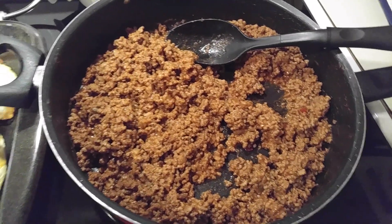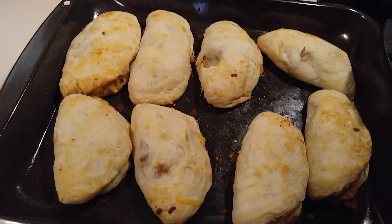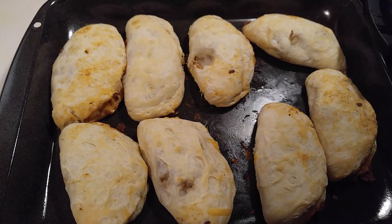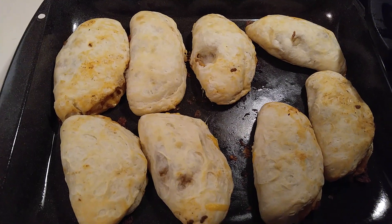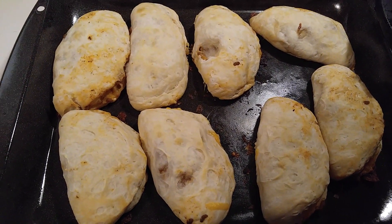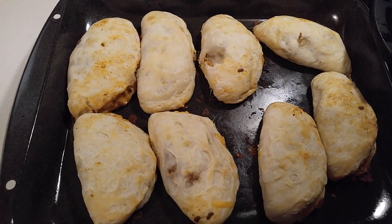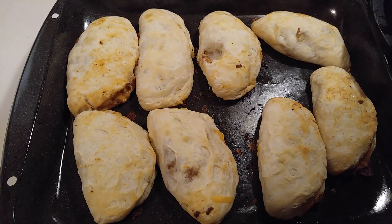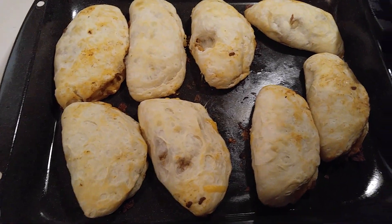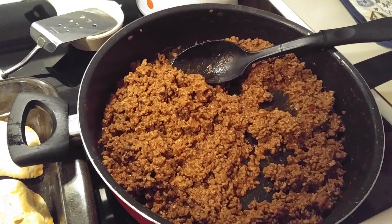I added in a small onion. I also made macaroni and cheese. These are biscuits from Walmart — either their value brand or whatever kind of brand you want. These are the buttermilk biscuits. All I did was open them up, roll them out a little bit, and put the sloppy joe in the middle.